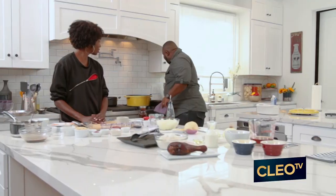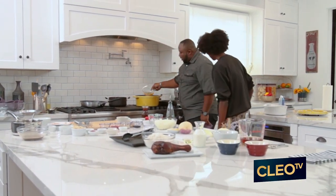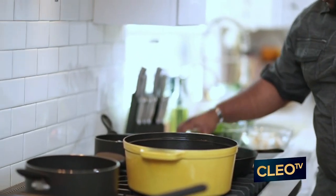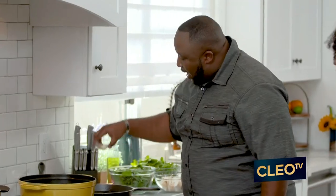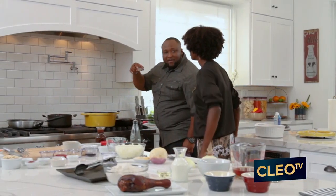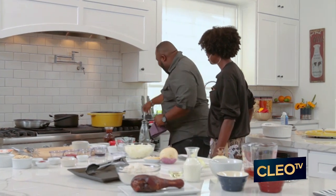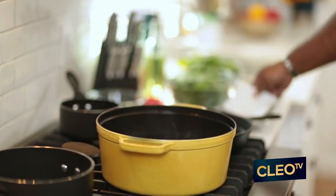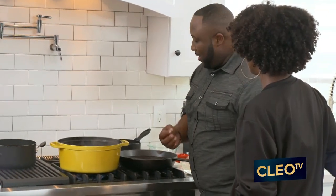Now we're going to get ready to go into these turnip and collard greens. First, in your water, you're going to add in chicken stock. Then we have chicken seasoning, onion and garlic powder, just a little bit of apple cider vinegar for that sting on the back end of it, some crushed red peppers, and two tablespoons of sugar to balance out that apple cider vinegar.